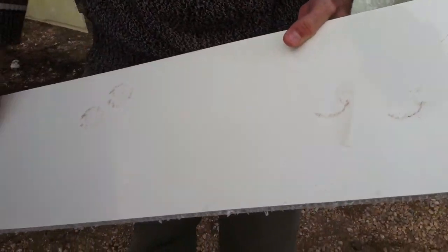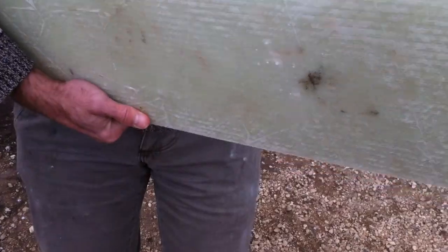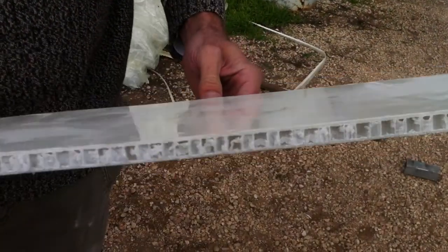There's no cracking in the panel, no delamination — which means the e-glass hasn't come away from the core in any way, shape, or form. The core has absorbed all of the impact.